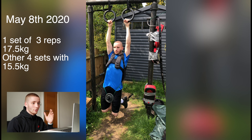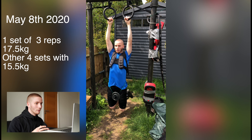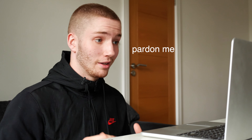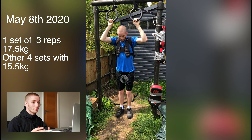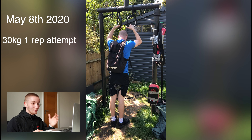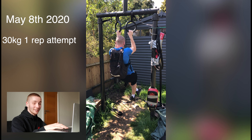May 8th — after a rest day. I was doing 17 and a half kilos for three reps: a four kilo increase from last time, but I could only do that for one set; for the remaining four sets I did 15 and a half kilos. Again, a weight increase from last time — just making improvements when I can, especially after a rest day. Felt quite fresh, so I stacked on some weight. Same day, I tried doing a 30 kilo pull-up. Didn't go my way — I just physically couldn't move.